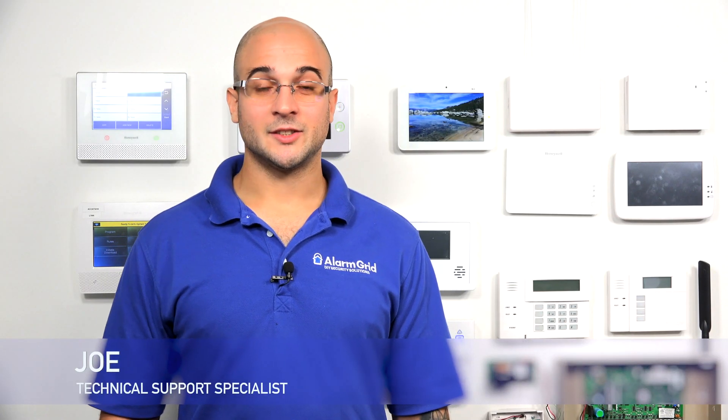Hi, it's Joe from Alarm Grid here, and today we're going to show you how to add an image sensor board to a Qolsys IQ2.